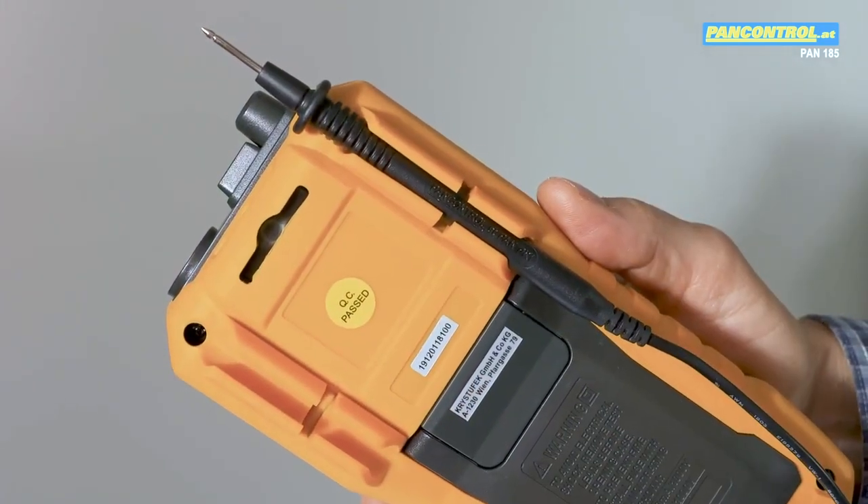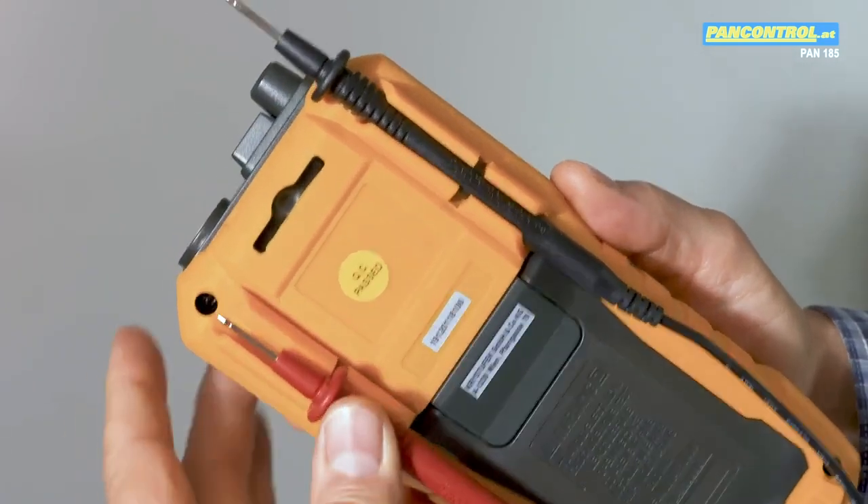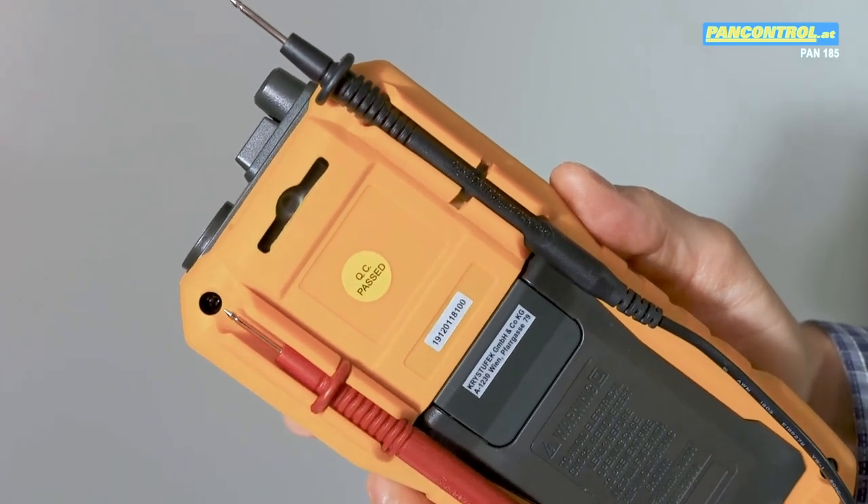There are also practical test tip holders for storing the test tips after use and for inserting one test tip from the top.